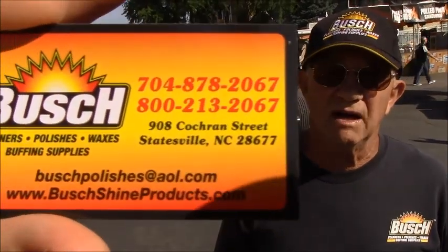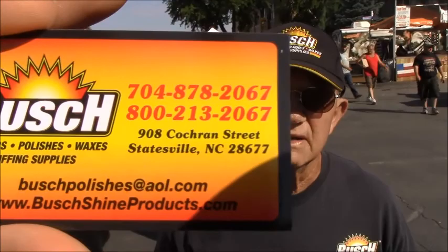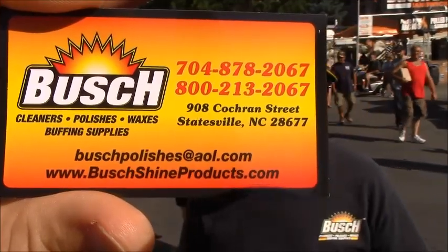You can get stuff off the internet if you can't find it in a distribution area like a truck stop. We're in some Napa stores and a bunch of Peterbilt dealers.